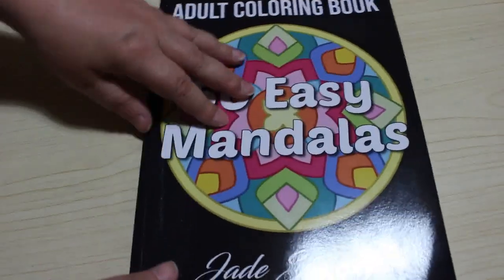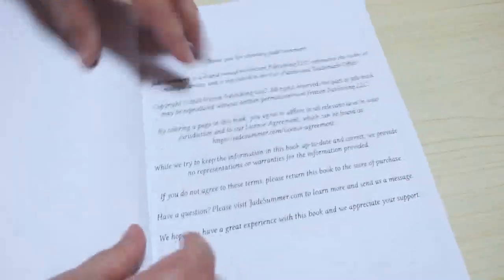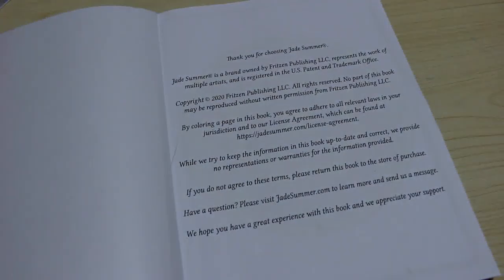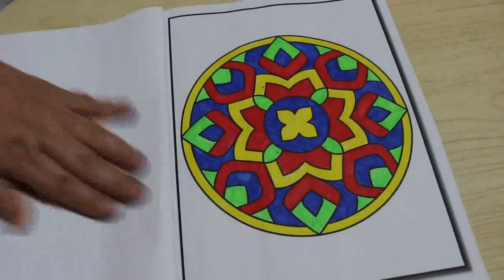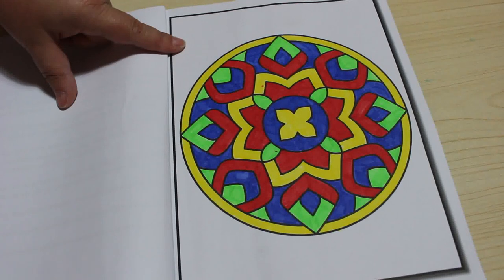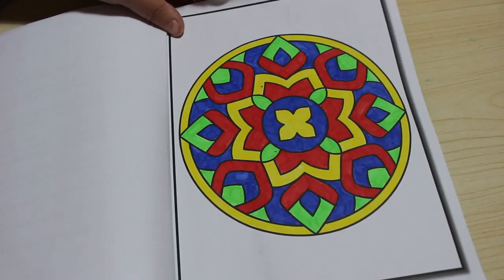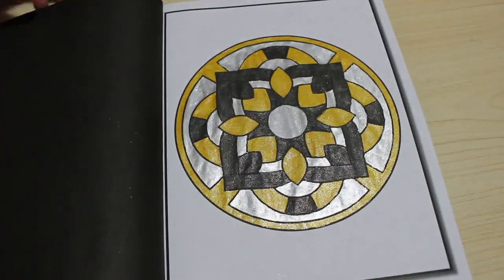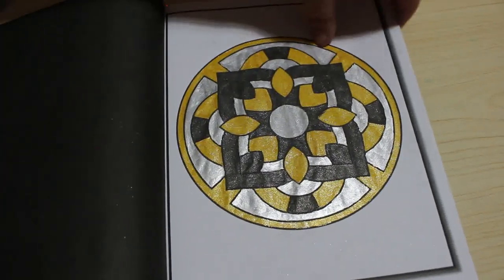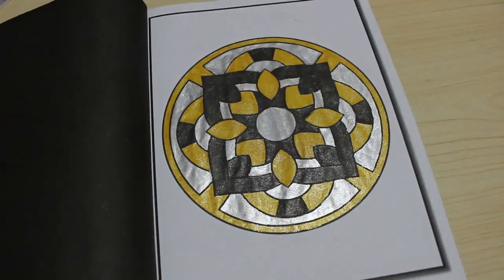Then I've got one from 50 Easy Mandalas — another Jade Summer book. I bought my mum a copy because she gets arthritis in her hands, so bigger patterns with marker pens would be easier for her. She's got some Crayola marker pens at her house. I did the first two — one in just four colours, and the next one with glitter pens using gold, black, and silver. They're just so simple; if you want something very quick and easy to colour, just go and do one of them.